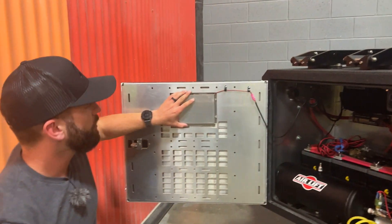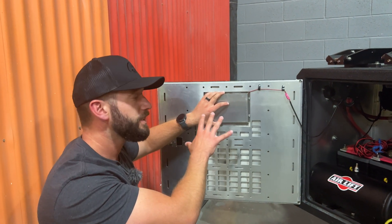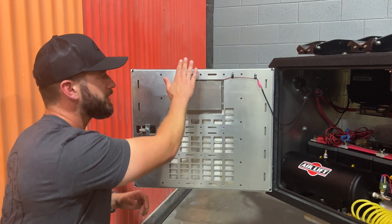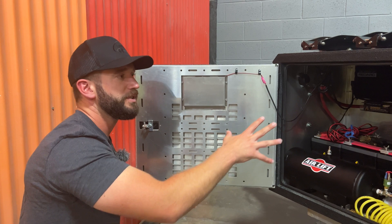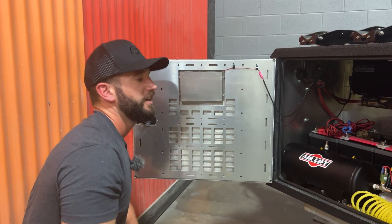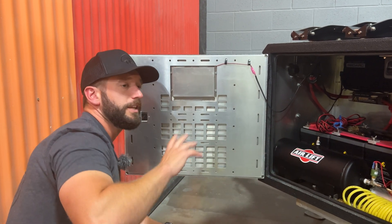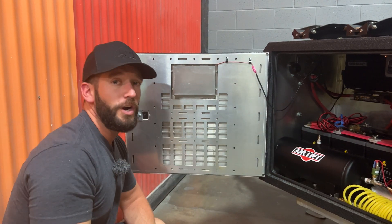We also added a thermally regulated fan in the door here. So if it's getting too hot in here, once it hits that temperature this fan will kick on and regulate the temperature inside so you're not cooking all those nice valuable electronics. That's the basic overview up here — let's move to the inside and take a look at the Redarc controls.